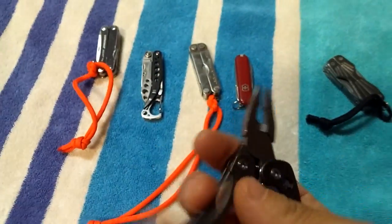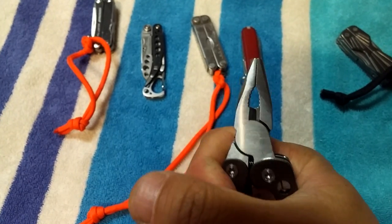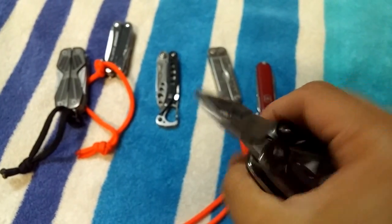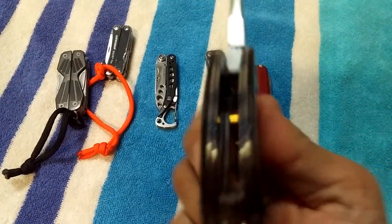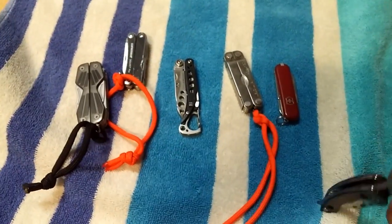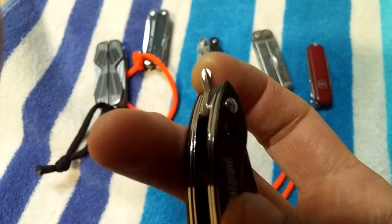The last one, and my least favorite, is the Hoffman Richter — I think I bought it for around 10 or 12 dollars. Starting with the pros: it has a nice set of pliers. When you close it, it doesn't flex as much as the Gerber or the PS4 — it just feels beefier and stronger, with good weight. The carabiner works well. There's also a tiny Phillips head screwdriver that's always open and can't be closed.